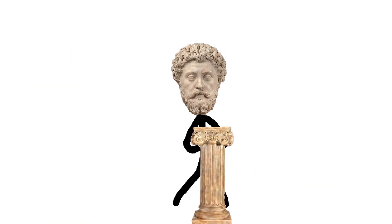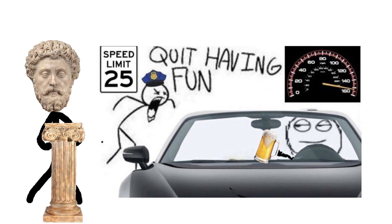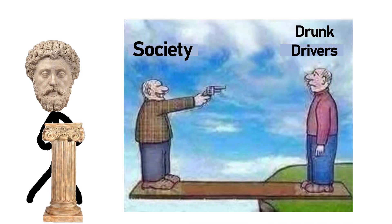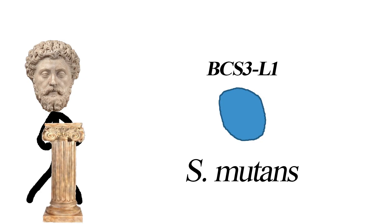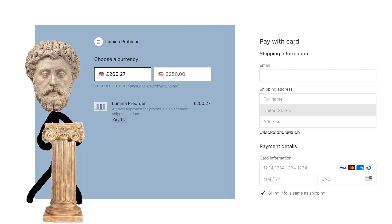Now some nerds may argue that constantly producing alcohol in your mouth sounds dangerous, but I disagree — I'm very staunchly pro-choice when it comes to drink driving. My drink, my choice. Maybe one day we can come together and defeat toxic soberalinity and the sobriarchy constantly oppressing us drink drivers. Jokes aside, this is actually pretty novel stuff, and Lumina, the company that produces this strain, is allowing you to pre-order the product for around $250 — which, to potentially stop all cavities for the rest of your life, seems like a huge bargain.